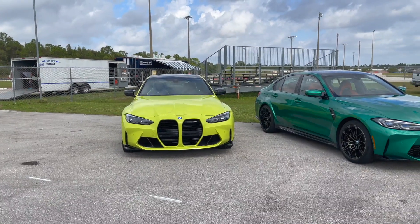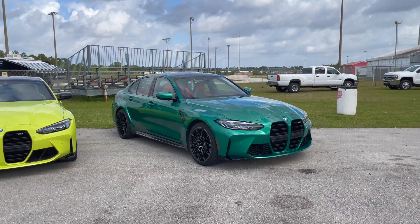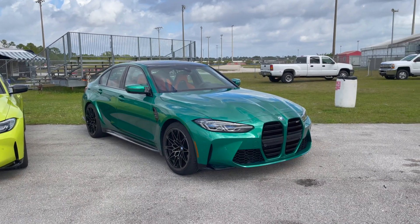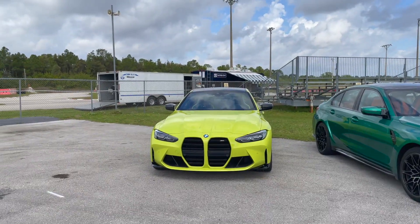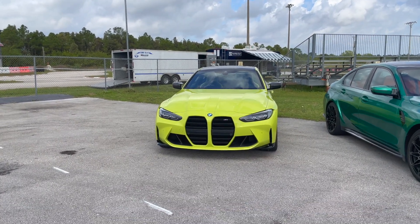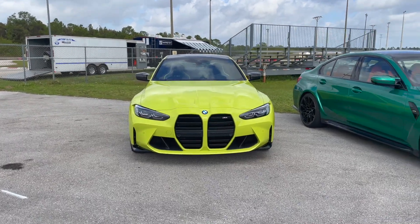Welcome back to the BMW Block Channel. We just had a chance to see the new M3 G80 in Isle of Man green — the rear-wheel drive, six-speed manual, non-competition model — and as another surprise today we also have the G82 M4 in Sao Paulo yellow, also the non-competition model, rear-wheel drive, six-speed manual.